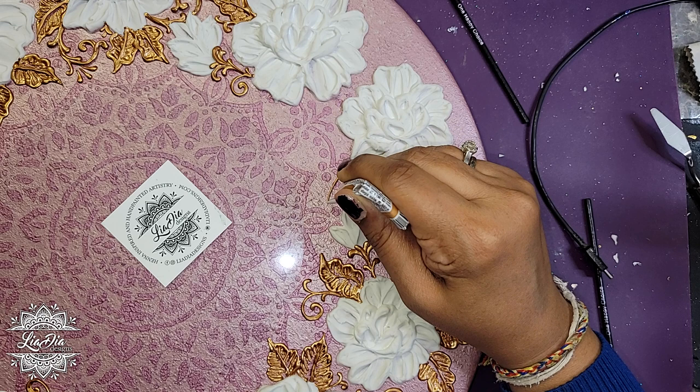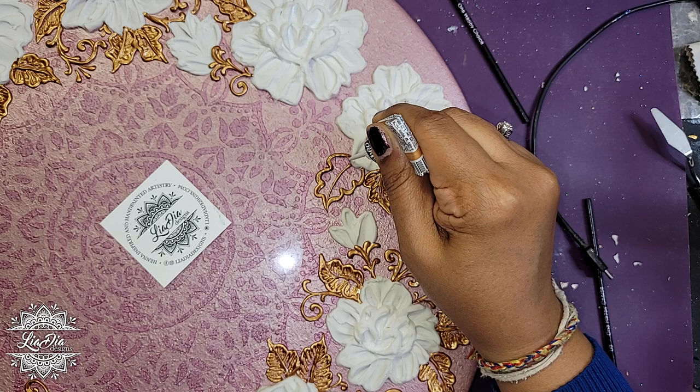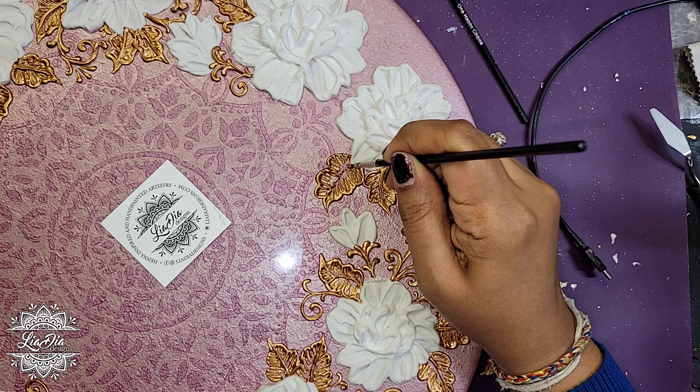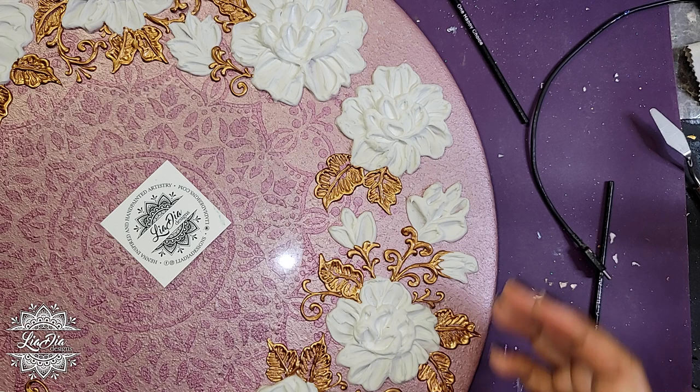Once the flowers were all done I had to leave them to dry, and it does take quite a while because the modeling paste is quite thick. I'm sure I left this overnight to dry. Once it's dry to touch, sometimes it still has a bit of give to it, especially the one I was using because it is a flexible sculpting paste — we can talk about that more in the future.